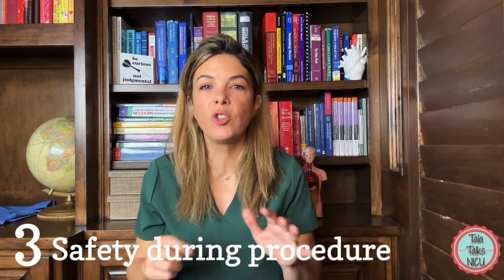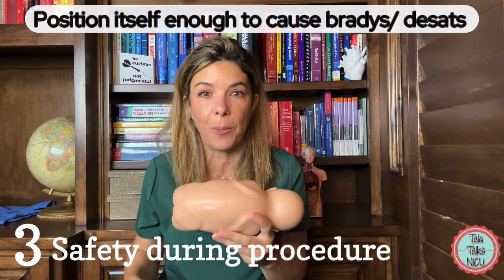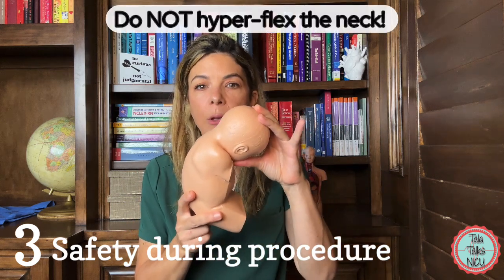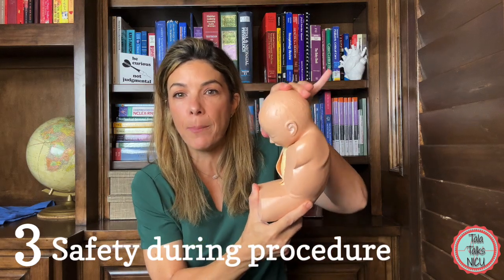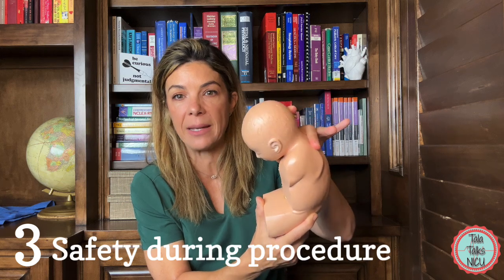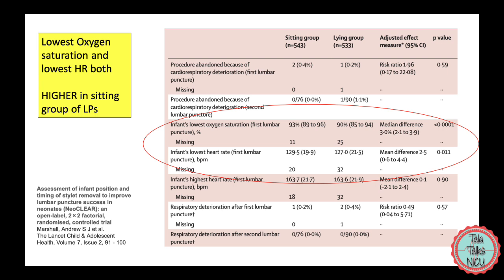Even if the baby is super stable, they need to be monitored carefully during the tap. Sometimes just placing them in this position is enough to cause bradycardia and desaturations. What babies hate most is excessive flexion at the neck — this causes really bad bradys and desats. What matters more is that the actual back is bent, not the neck. Hyperflexing the neck doesn't help open up the back at all. There is some data that babies have fewer events in the sitting-up position, probably because we're less inclined to flex the neck.